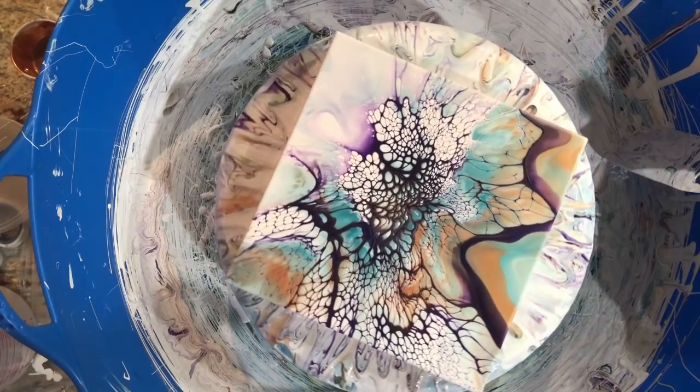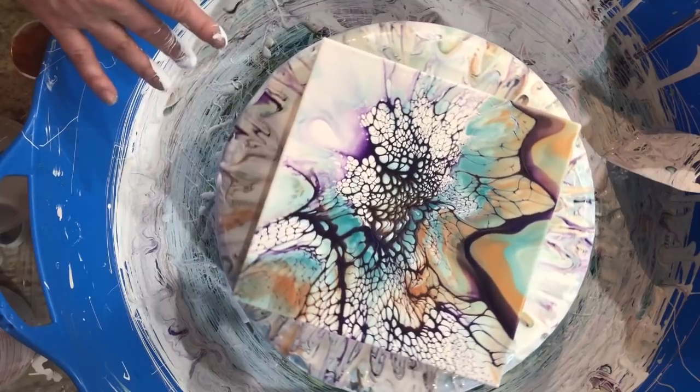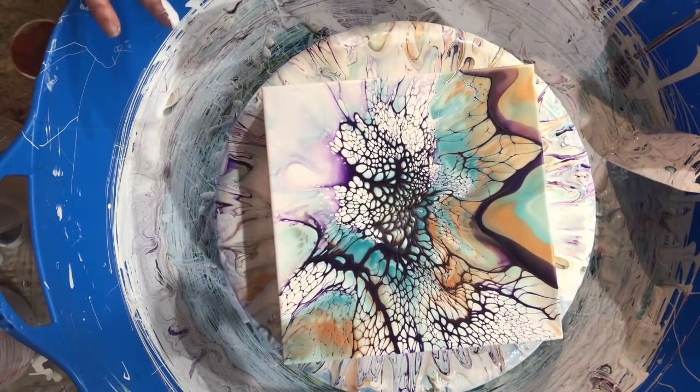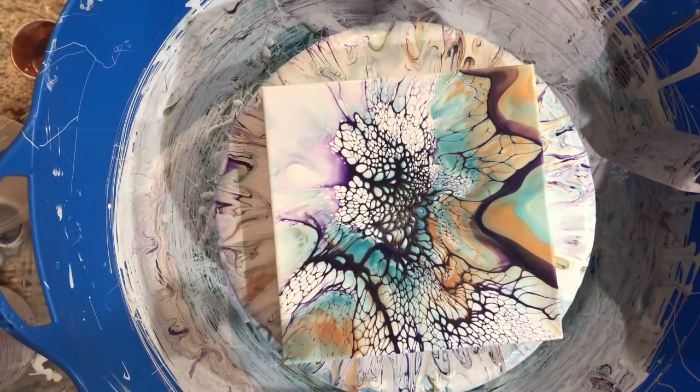Oh my gosh, I worked for these today, y'all — I worked for them. Tons of fails, failing left and right, but I got two. One is more colorful than the other. They are not meant to be a diptych — as I said I will be selling them separately.